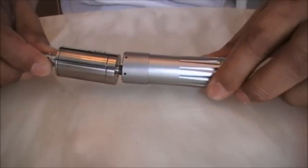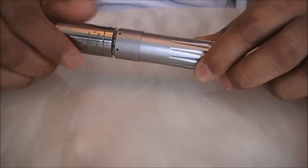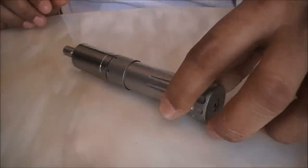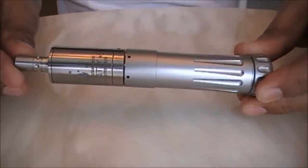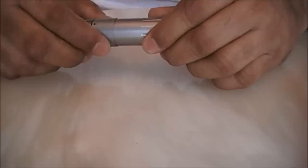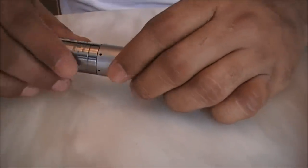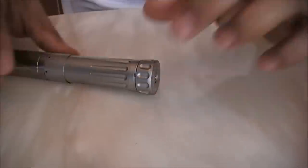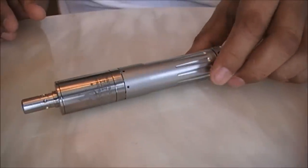Take any 22mm atomizer — the Promete 2 I'm using in this case. Thread it into the top cap. If there is a slight gap, all you have to do is unscrew the top cap a bit and screw it down. This is as flush as it gets — I have not touched the switch. Thread it in: flush.